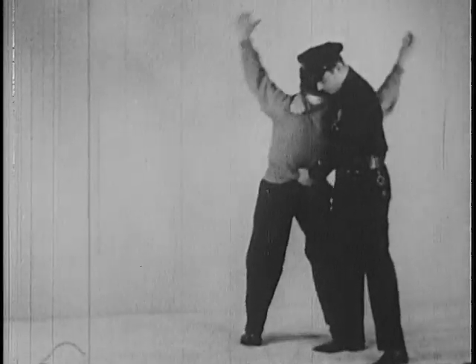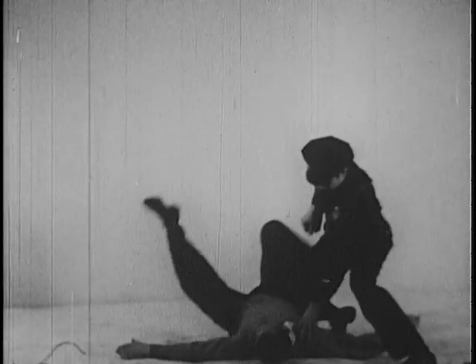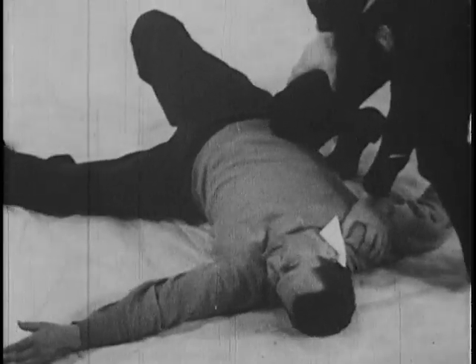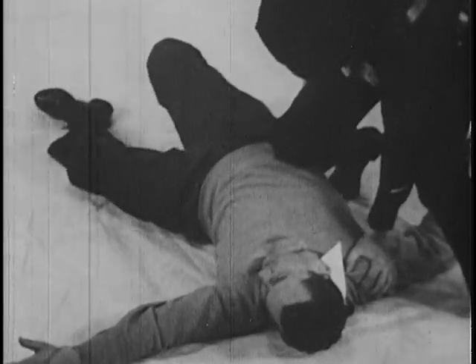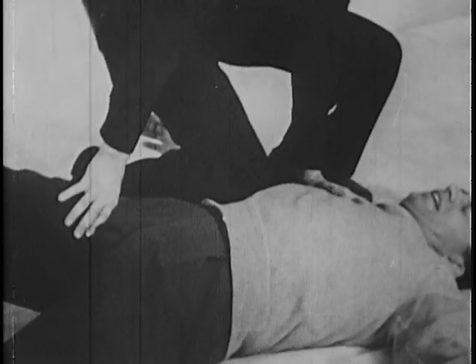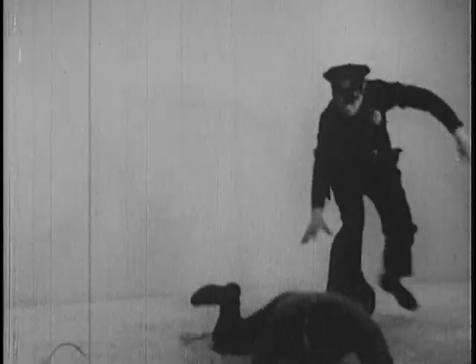From the previously demonstrated rear strangle, the knee drop may be used to temporarily reduce the suspect's fighting ability to a minimum. As the officer follows through, he drops his right knee onto the suspect's lower rib. Depending upon the force and rapidity of the fall, the suspect will be incapacitated for an indefinite period. From the rear of the suspect, you can easily drop him with a kick behind his knee.